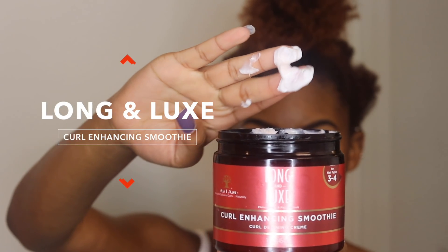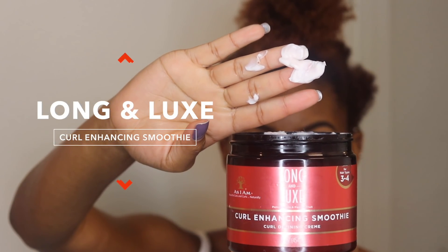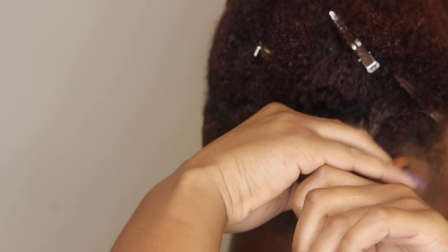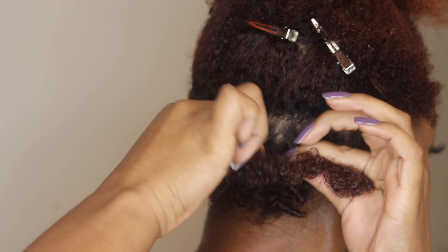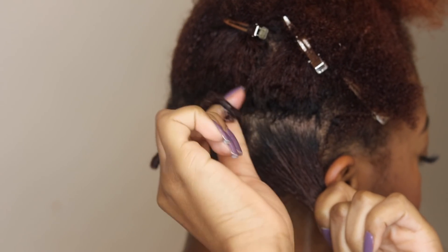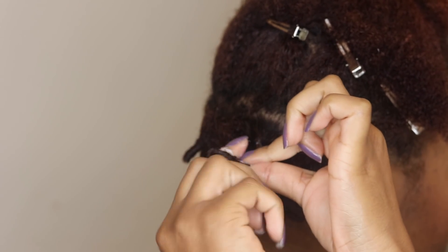Next, on top of the Grow Yogurt, I'm going to take the Curl Enhancing Smoothie, which is a little bit thicker, and use it as the styling product. It easily smooths onto your hair and adds so much shine. My hair felt super soft after putting it on — it literally leaves your hair feeling bouncy. It's very lightweight and will not leave any residue, especially in combination with the Grow Yogurt.